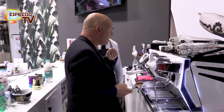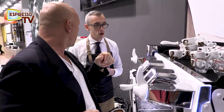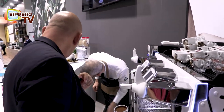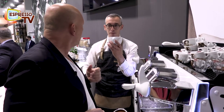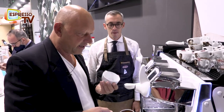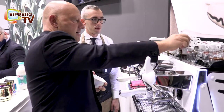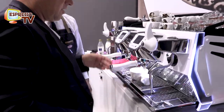And now we need cups. The cup for the cappuccino — this is a small cup. This is for my cappuccino; you prefer a big cup. Normally it's okay. This is a big cappuccino. Also for a single one it's okay. So we make two things: espresso and a cappuccino.